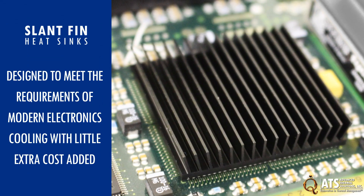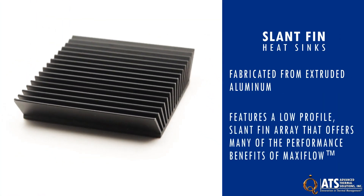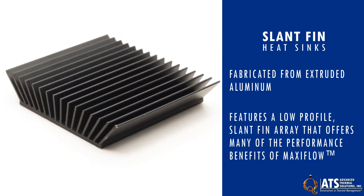Heat sinks and convection cooling remain the go-to solutions for most systems, and high-efficiency slant-fin heat sinks are designed to meet the requirements of modern electronics cooling with little extra cost added. Fabricated from extruded aluminum, they feature a low-profile slant-fin array that offers many of the performance benefits of MaxiFlow at a great value.